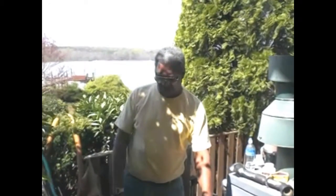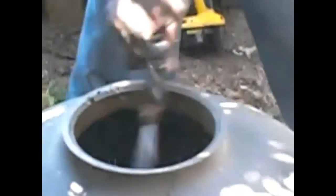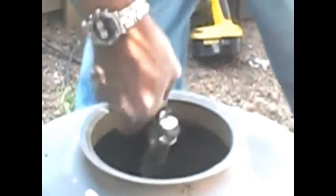Now we have the majority of the old media out of this filter canister. We're going to rinse the inside of the canister to get the rest of the loose dirt and beads out of it. Then we're going to vacuum out the rest with the shop vac before we put the new media in. Don't be afraid to use a little water to get it clean, because you're going to need to do that.